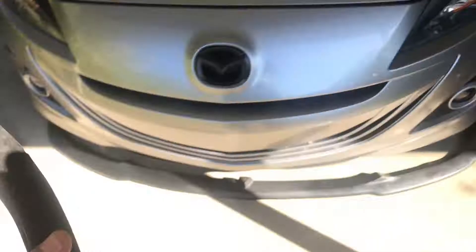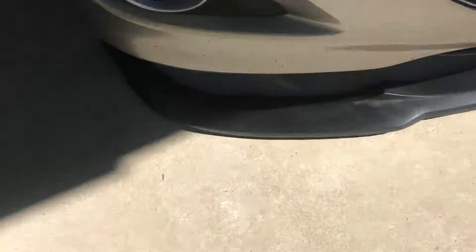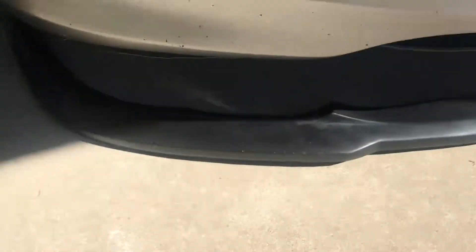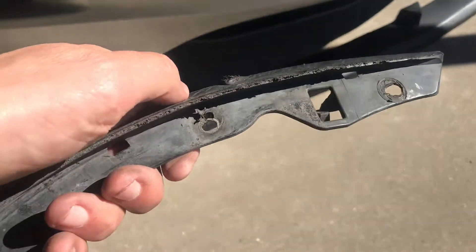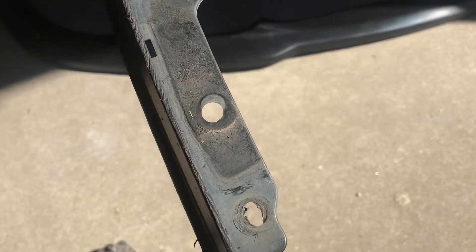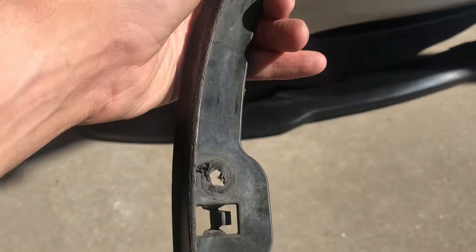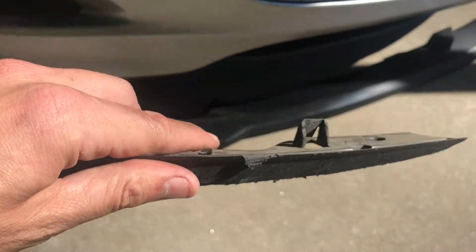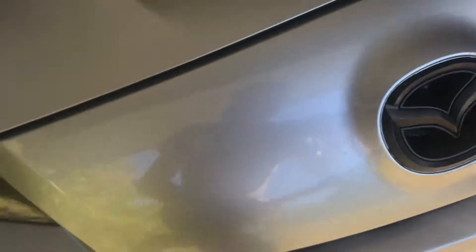I've removed these pieces - they fit here and on the opposing side and they have to come out. They come out with three screws and two or three clips, and then these little prongs just pop out. Had to remove those first to install the splitter. It came with eight screws.